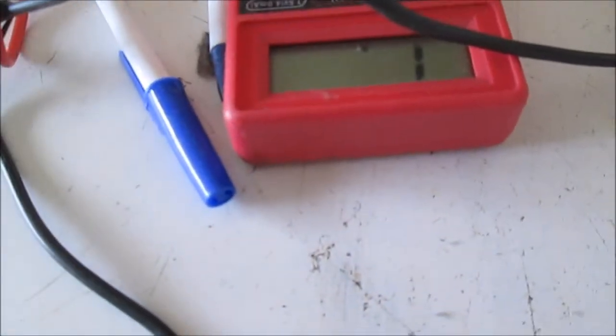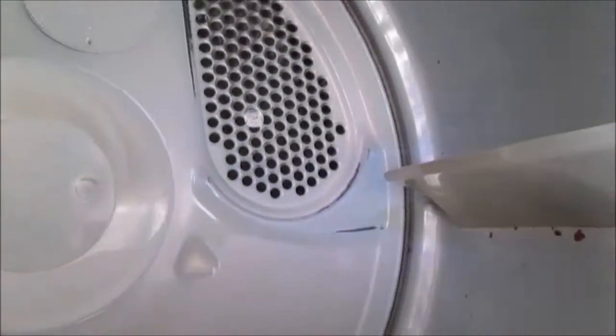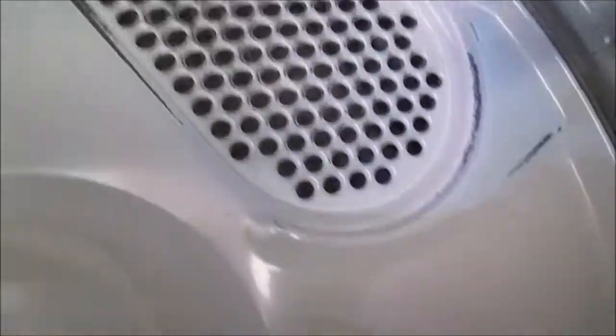You also want to check out the vent situation — this was not too bad, but it definitely needs to be cleaned. You want to check out inside, right back in here. We can see there's a little bit of lint built up, but not too much — a little wrapper or something stuck on here. It's fairly clear, no major lint buildup. You can take a brush and brush that out. You want to make sure your barrel's going to spin — looking good there. Motor's good.